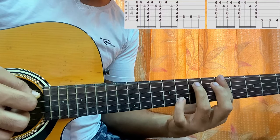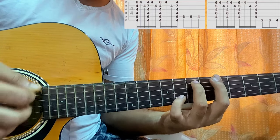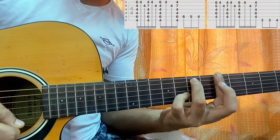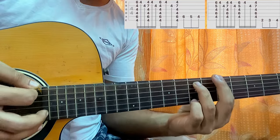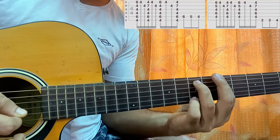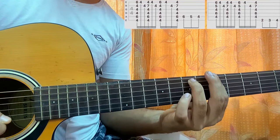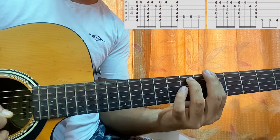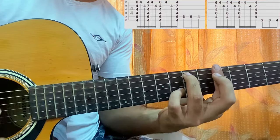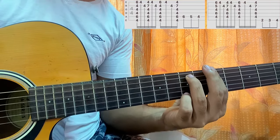Now my pinky will be on the B string 8th fret — your pinky does a lot of stuff. Pinky on the 8th fret, strum the chord, lift off your pinky and again play E and B. Then pinky on the high E string 7th fret, strum, lift off your pinky, play E string and B string from the bottom, then strum when you have the 8th fret on the B string. The chord names are A minor 9 and A minor 7.